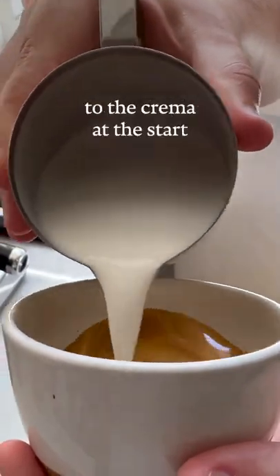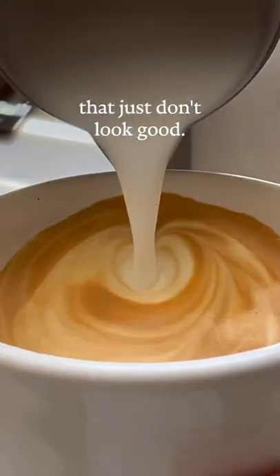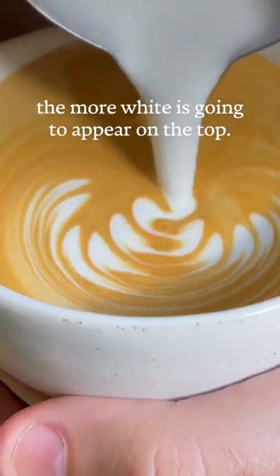If you pour too close to the crema at the start, the foam will mix on the top and you're going to get these streaky white lines that just don't look good. So once your cup is two-thirds full, you want to lower your jug to the crema. The closer you get to the crema, the more white is going to appear on the top.